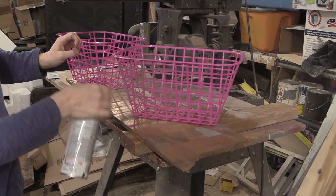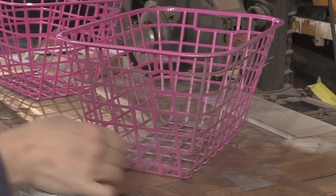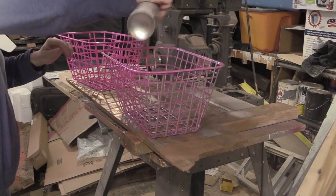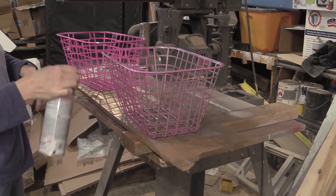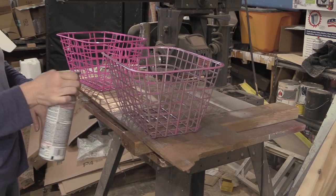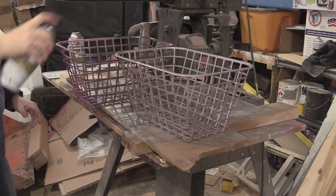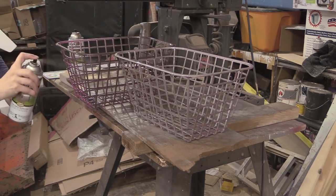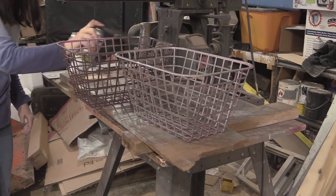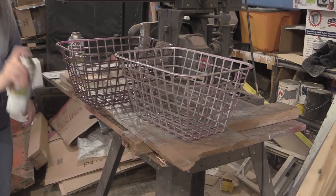I used some random spray paint I had in my garage. I picked up a can and started spraying to see what it would look like. It was a satin nickel color, and it was a little too light for my liking. I didn't have enough to do both bins, but I had another can of spray paint. I really liked that second color a lot better, so I decided to overcoat the first bin as well.